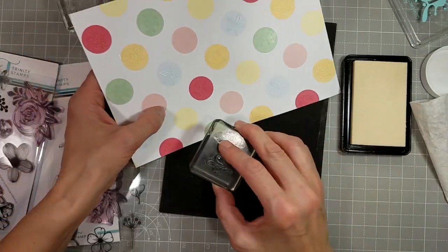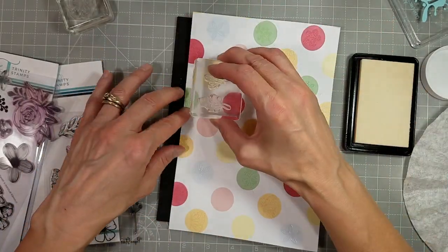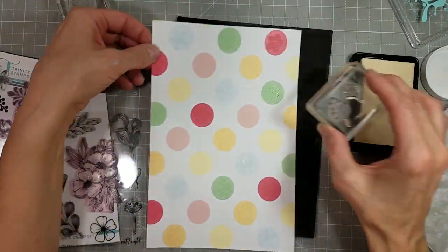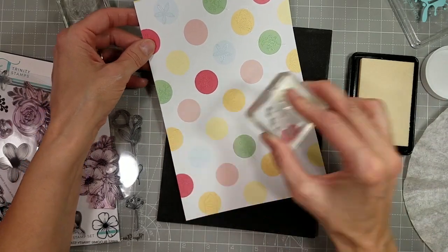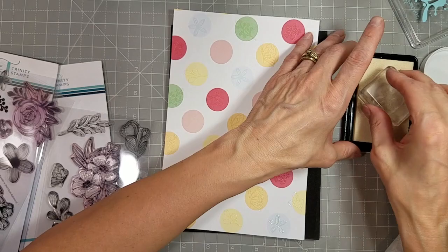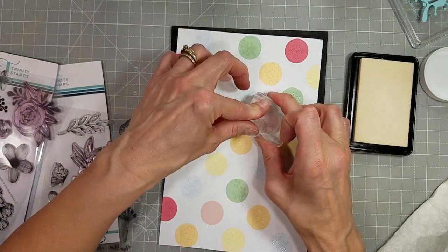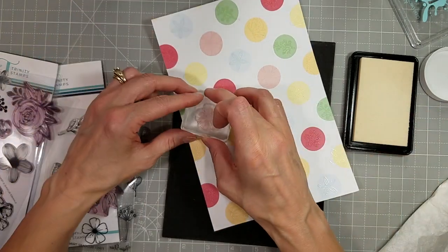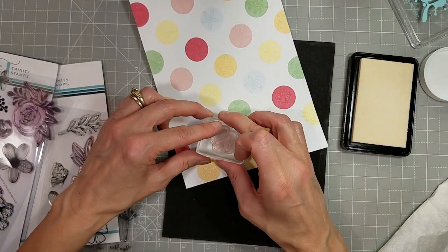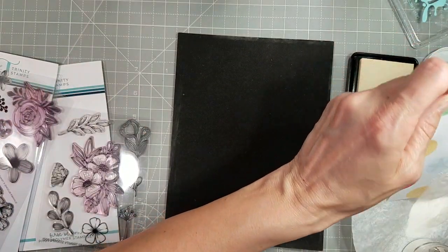Now I've got one of the greenery pieces and I'm stamping that in the green dots, and I have another greenery that I'm going to stamp in the lighter yellow dots. Then we're going to take a larger bloom from First Blooms and stamp those over the pink dots. This gives you a nice evenly spaced background.